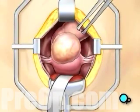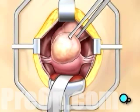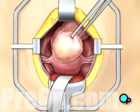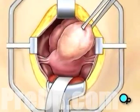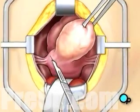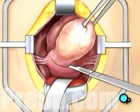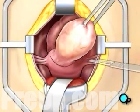Using a pair of forceps, your doctor will take hold of the fibroid and pull it up and away from the wall of the uterus. Next, your doctor will cut the connection between the fibroid and the uterus. The fibroid is then removed.